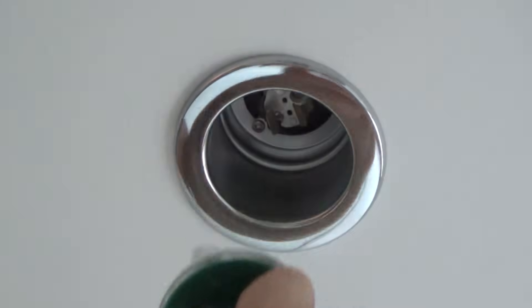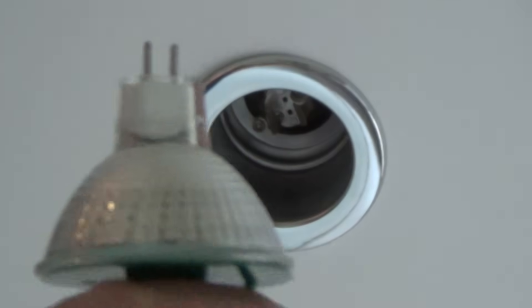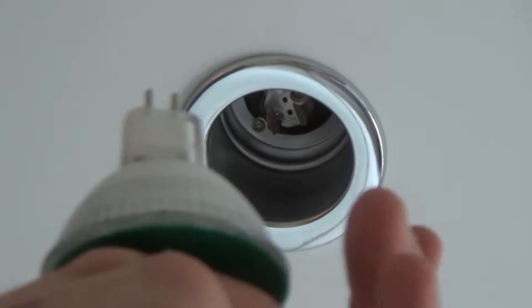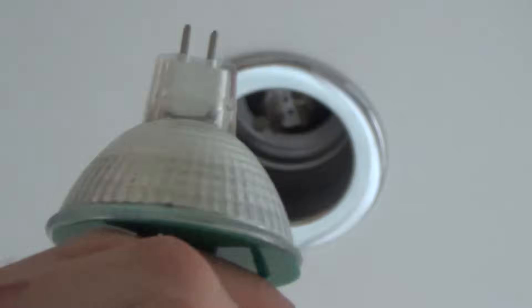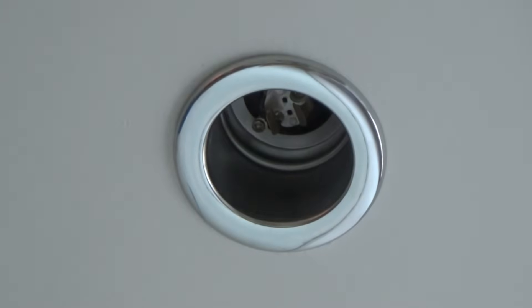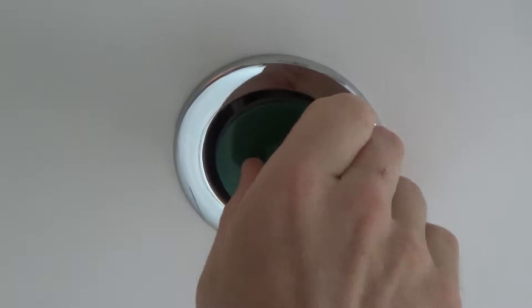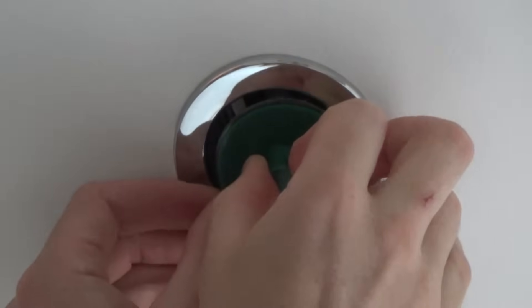There we go — it's popped out. That is what an MR16 looks like. It has two prongs, similar width and diameter to the halogen GU10, but there's a lot less height to it. You can see the two prongs there. To pull it back in, you just need to line it up and get the prongs in the holes, but it can be fiddly, especially when the suction tool doesn't work right.